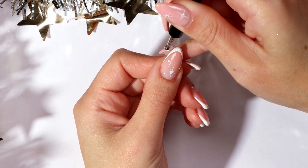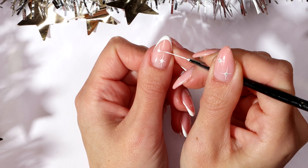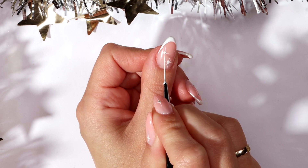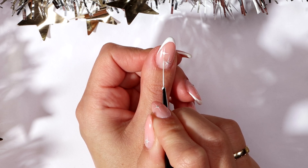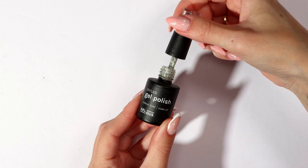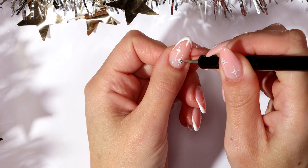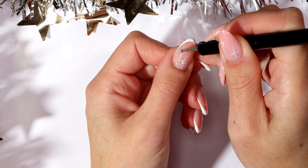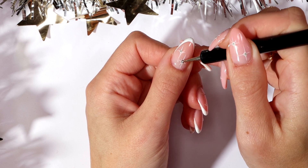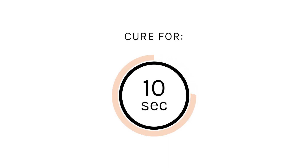Cure for 10 seconds. Using just white and your thin nail art brush, paint thin lines from the centre outwards. Cure for 10 seconds. Using Silver Lining and your dotting tool, place the dot in the centre of your stars. Cure for 10 seconds.